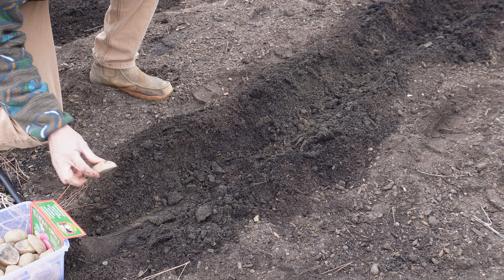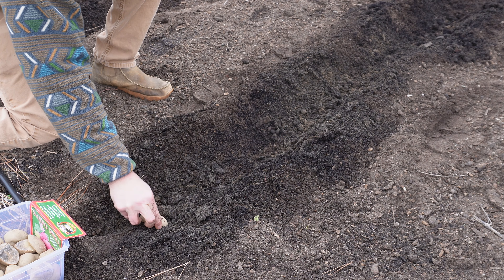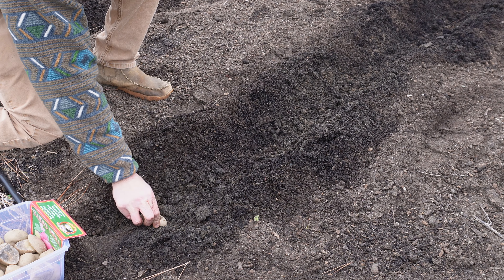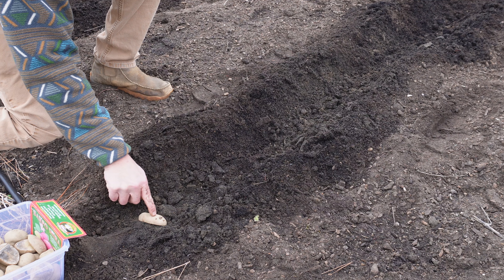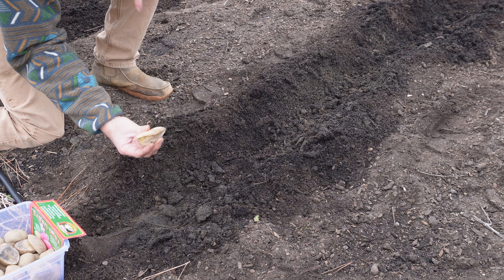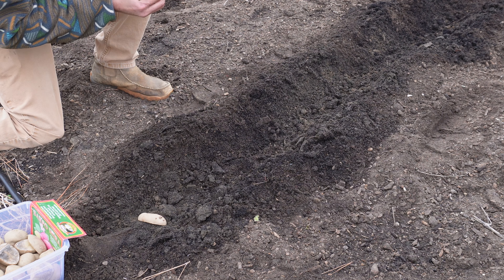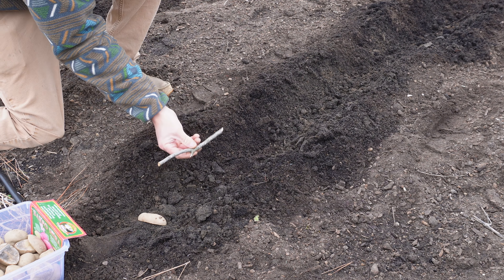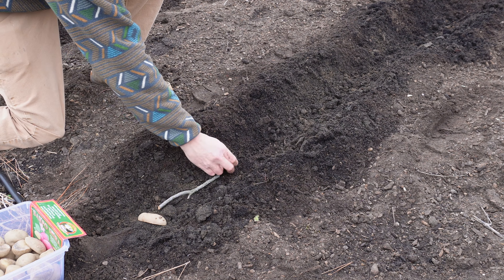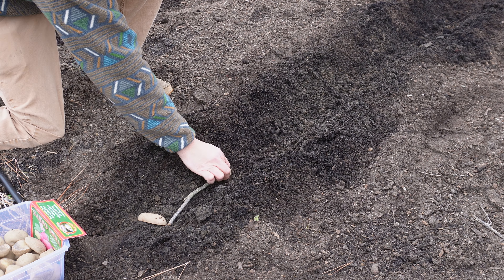We're going to start out with this Sharp O'Meara variety. Put one right there — when we put them down in the dirt, we want to kind of press them down in there a little bit so they don't flip over when we cover them up, because we want those little sprouts towards the sun. So put this cut side down and seed them in there real good. I've got a little stick here that's about eight inches long — use that stick and it'll tell you how far apart to put them.